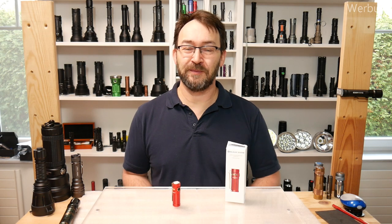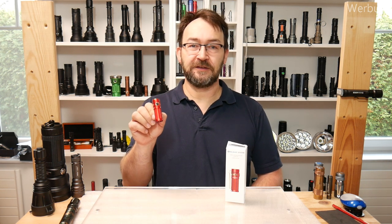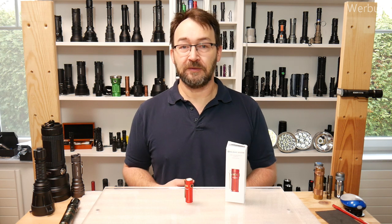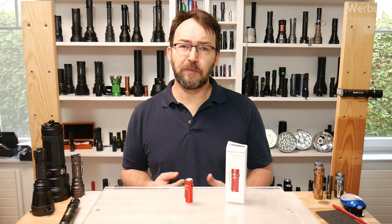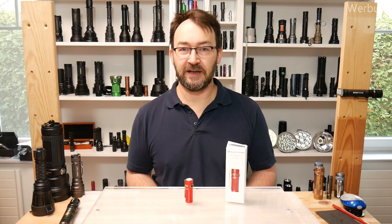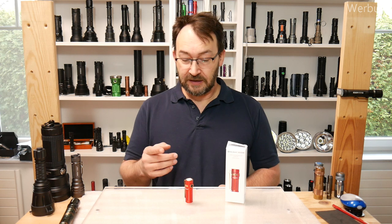Hello my dear friends and welcome to a new video from Mad Max Deals and Reviews. Today I want to speak about the red S1R Baton 2 from Olight. Olight sent me the sample — thank you for that — so I can run my tests and make some pictures of promotions for you. Olight did not pay me for my work, they did not tell me what I'm allowed to say or do in my tests, and they did not influence me on what to leave out.